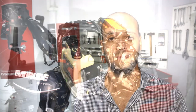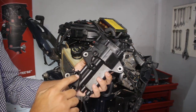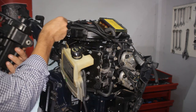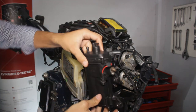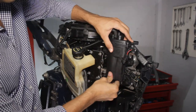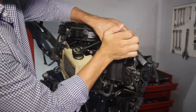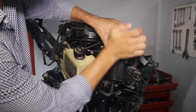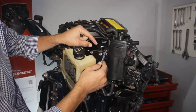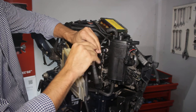We are now ready to reinstall the new or repaired fuel pump and vapor separator on the engine. The first thing is to locate the four fuel holes on the pump and on the injectors. Make sure all four black seals are there. Align the pump and gently give a few shocks until it fits tightly. Reinstall the three screws holding the pump and don't forget the washers.